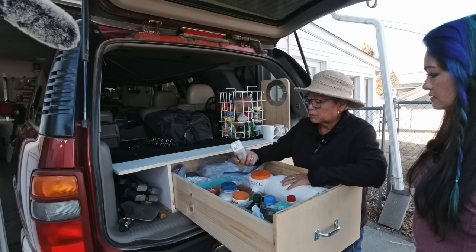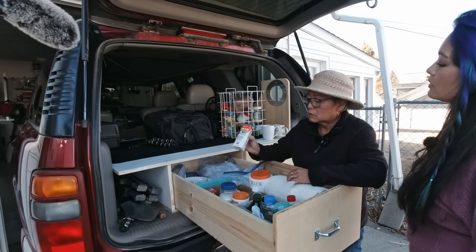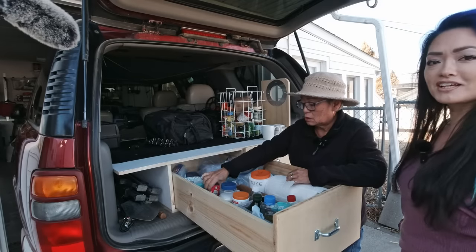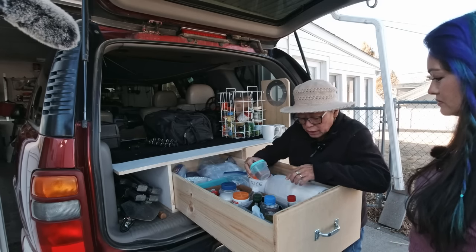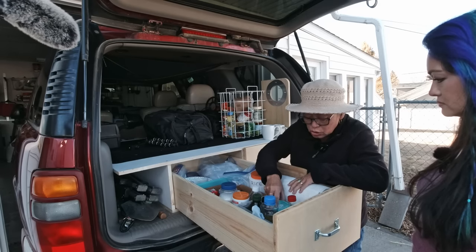We also always keep on hand these things. Oh, because they don't need refrigeration. Right. And they have a long shelf life. So I always make sure I have a couple in here. That's a good tip — in case we run out of milk from our fridge. So I've got salt and pepper in here too.